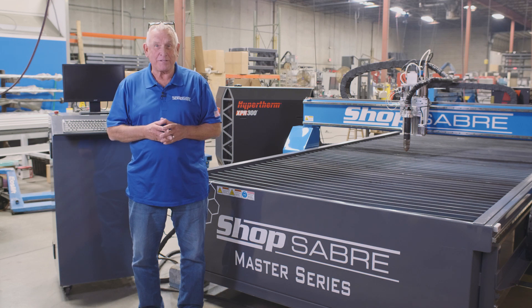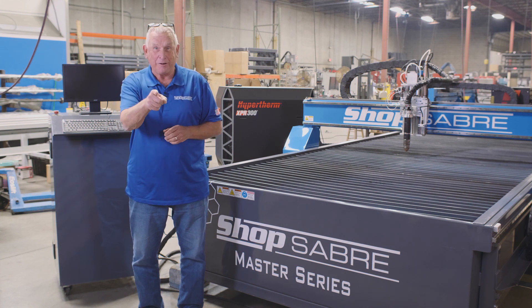Hi, I'm Bob Alsop with ShopSaber CNC. Around here they call me Router Bob. Today we're going to be doing a walk around of the ShopSaber Master Series Plasma Machines. Let's get started.